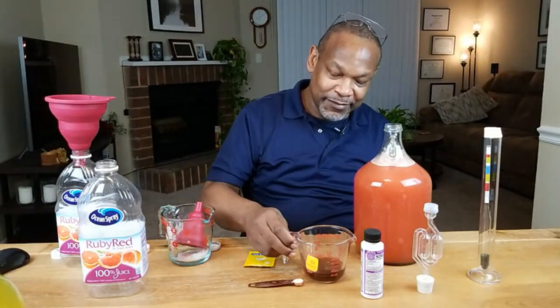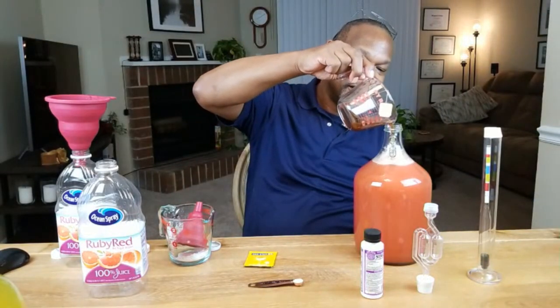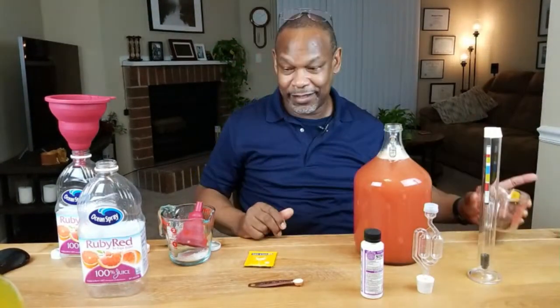I almost forgot — I'm going to add our tannin mixture. Okay, now I'm happy. That's where I want it to be.